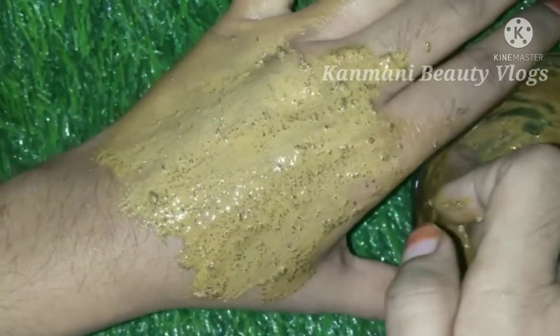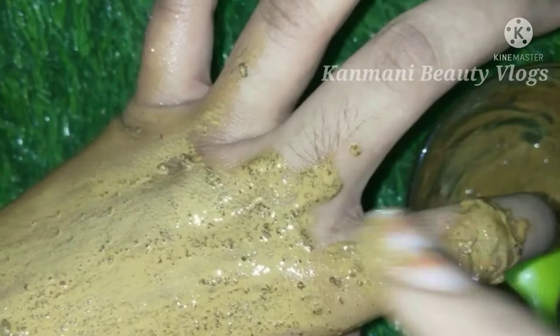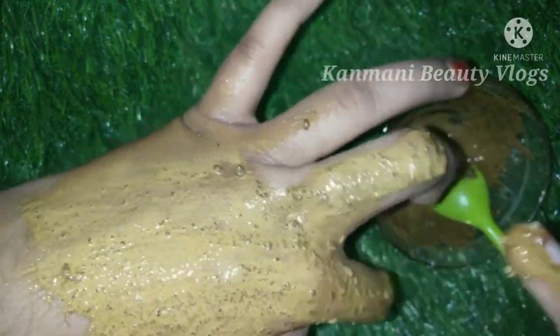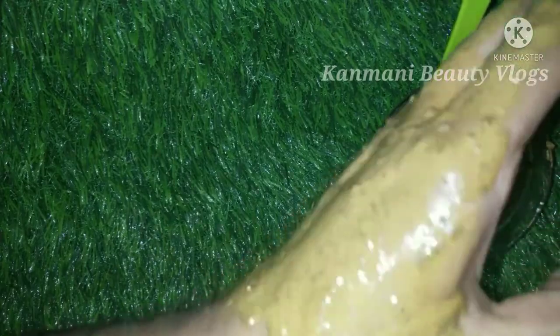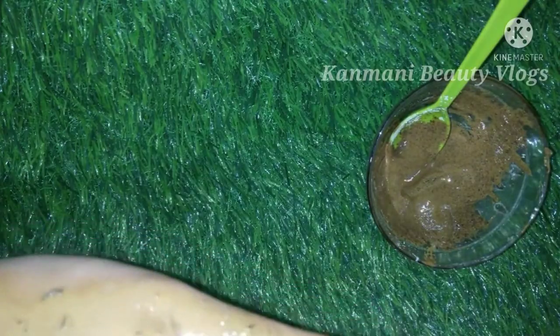Mix well and then use coffee. Apply with a brush — use a brush to apply it to your face. Try these tips to reduce pigmentation and use it 2-3 times weekly.